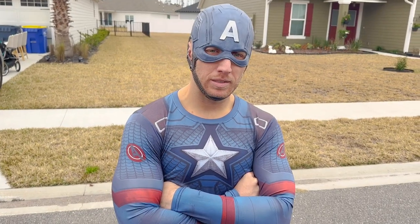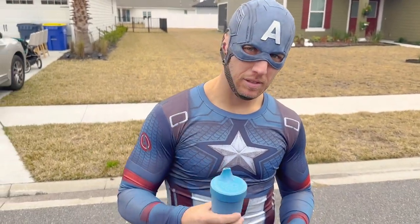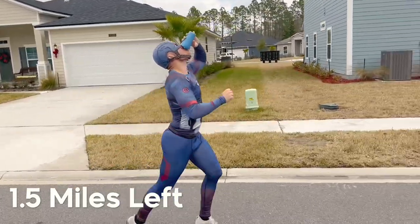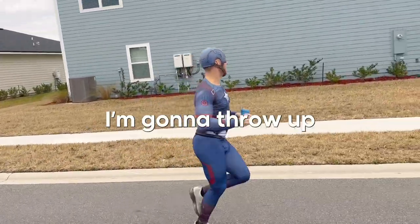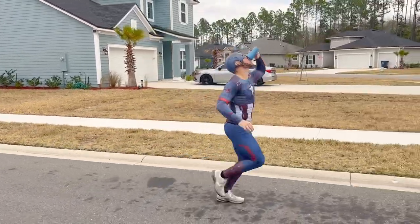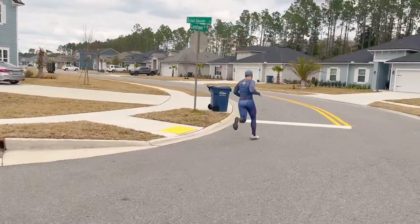First challenge: for the first 0.25 miles, he has to chug a sippy cup full of whole milk before he finishes. How does that milk taste? He replies he's going to throw up — and he's only 30 seconds in. The milk barely makes it, not in his car.